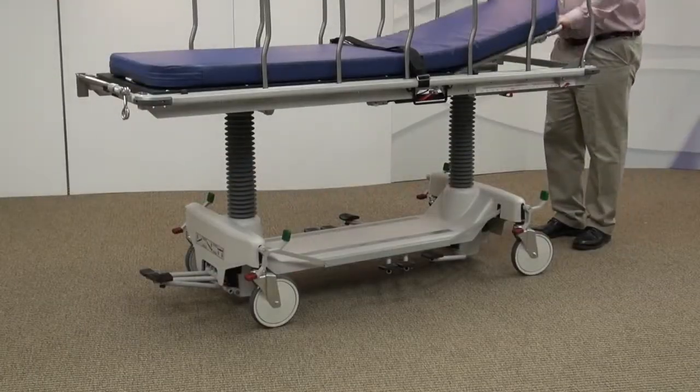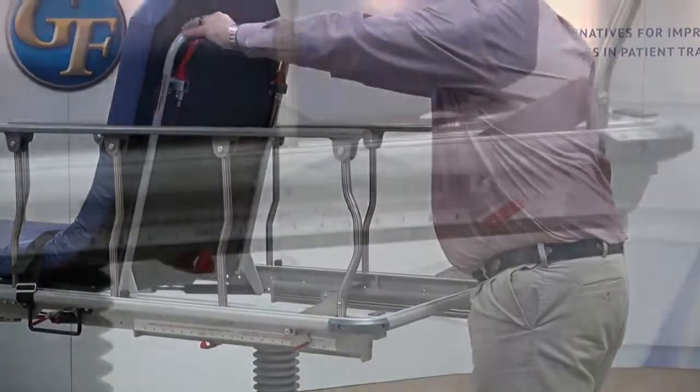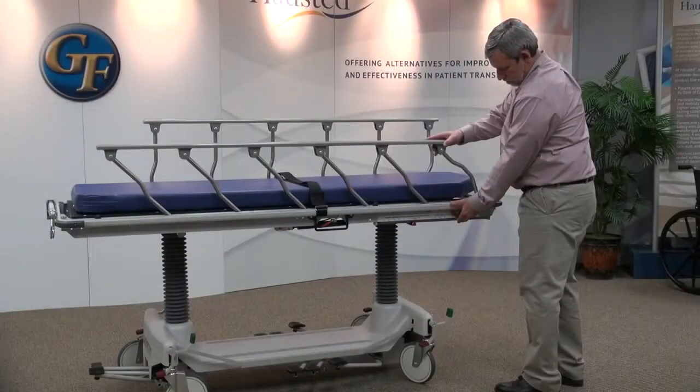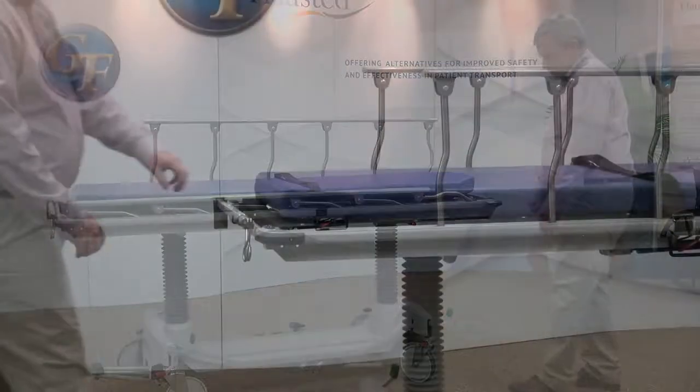The Pneumatic Assist Backrest can be adjusted from 0 to 80 degrees for patient comfort. Fold-away retractor rails have three positions: full-up for maximum patient security, mid-position for easy patient access and security, and full-lowered for patient transfer.